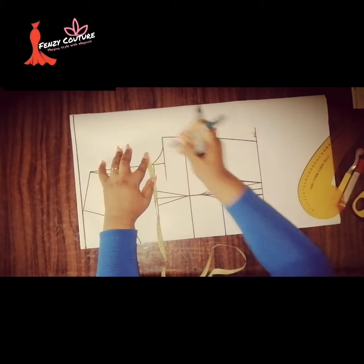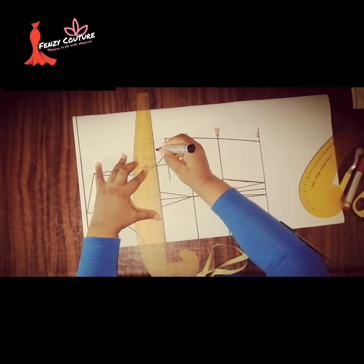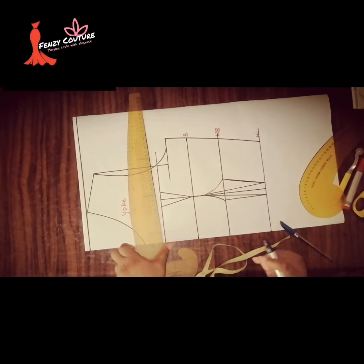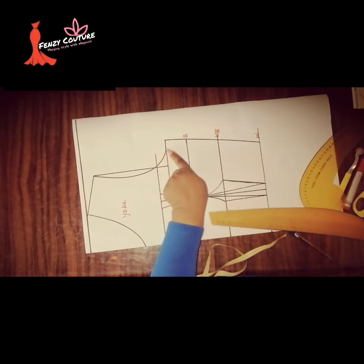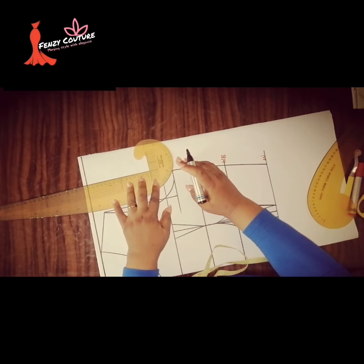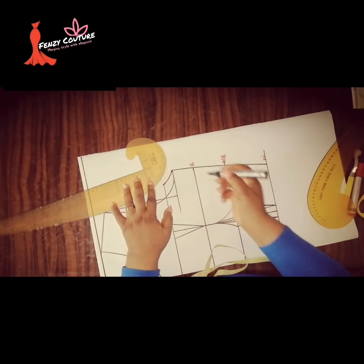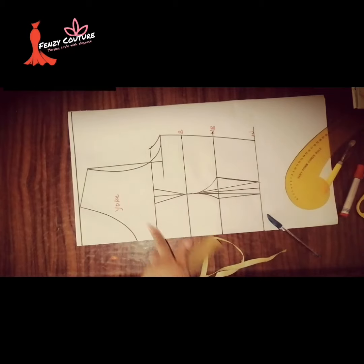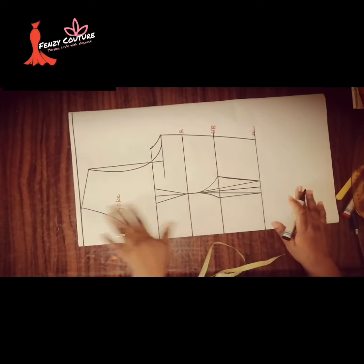The dart stops here, so I take my ruler and extend the armhole. There will be an extension on the armhole region. I extend it to the armhole and connect it to this part using my curve. Now I'm done contouring all the right places.